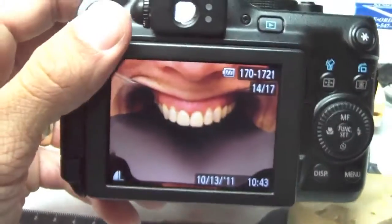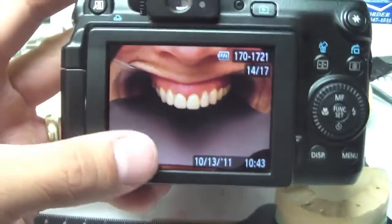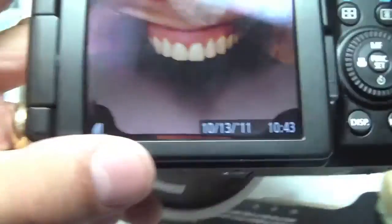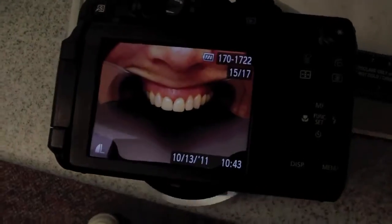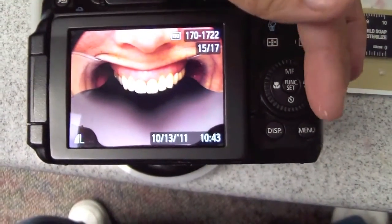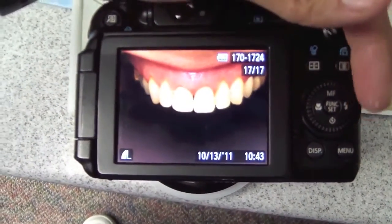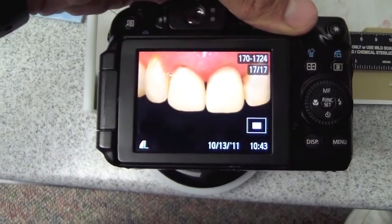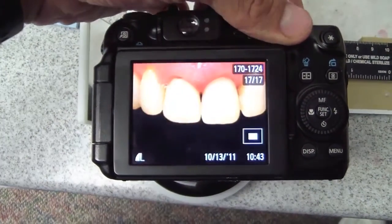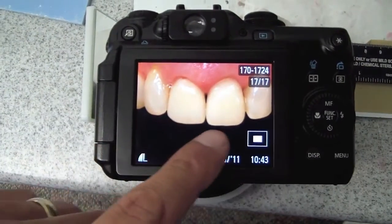Here are a couple of photos so you can see the paddle being used. And if I zoom in here and change photos — there we go — you can see how it really isolates those teeth and allows me to evaluate and change the contours.